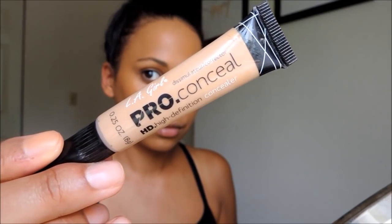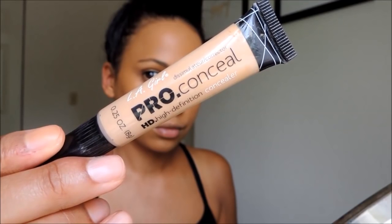Next, I will be covering my dark spots using the LA Girl Concealer. Not my favorite concealer, but I wanted to use it up, so I'm using it to spot correct.